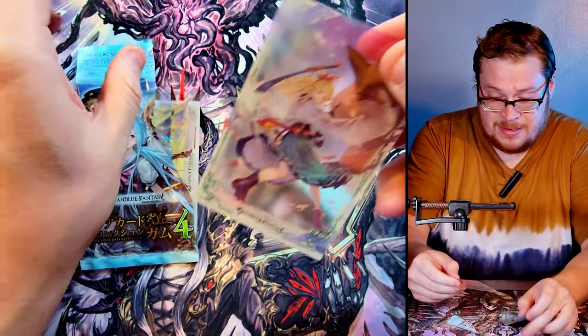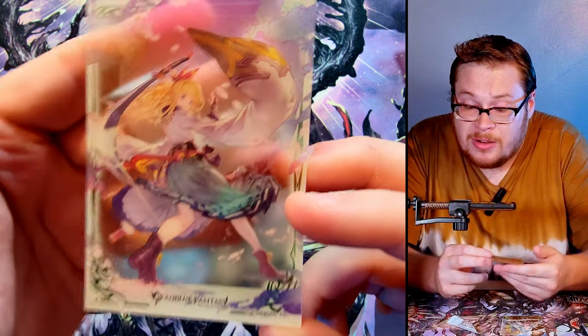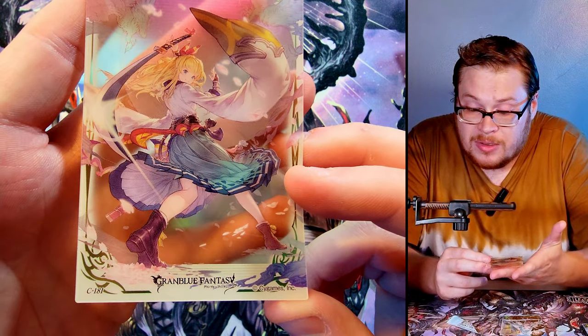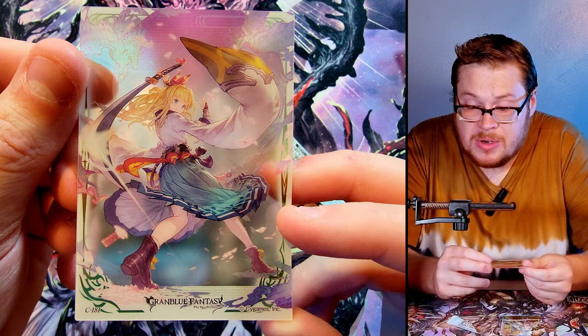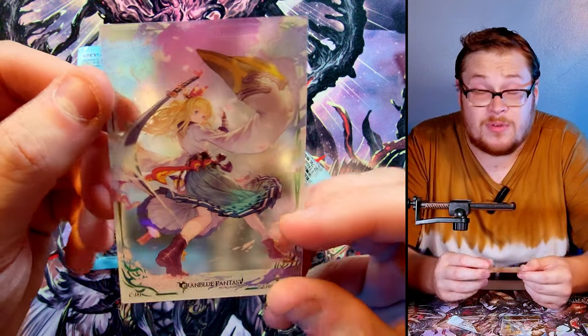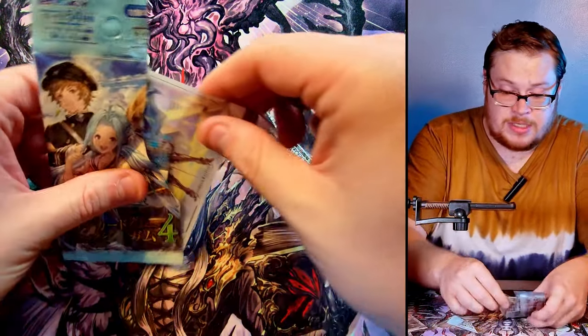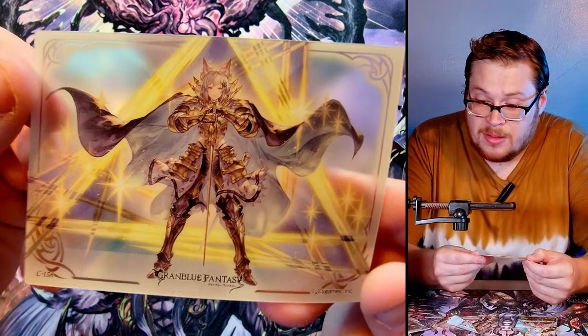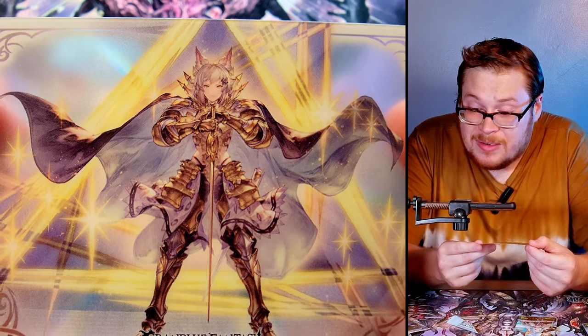We've only got a few packs left — this was just for fun and to have you guys experience it with me. We got a nice little samurai girl, really sick, really cool. Card number 181 — how many cards are in the set? Maybe like 200 or something. That's crazy, it's a big set for clear cards. The production of this has got to be insane. Next one has the cat ears again — pretty sick, stellar outfit, really dope.